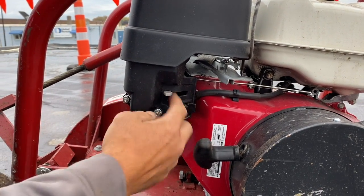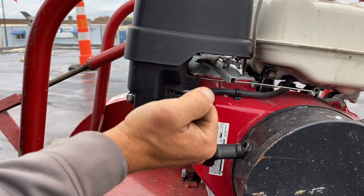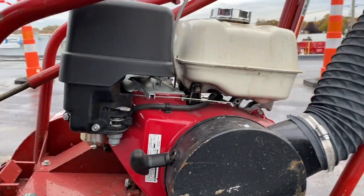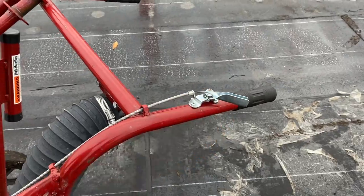This is the choke. We put it on choke when we go to start it, and then after it warms up a little bit we'll turn the choke off. This is the throttle lever, which is also hooked up to this lever here so you can adjust the throttle while you are using it.